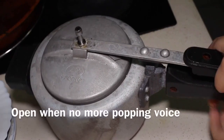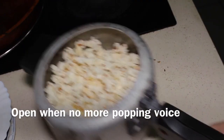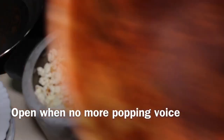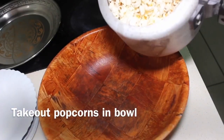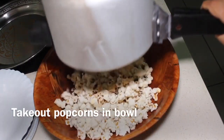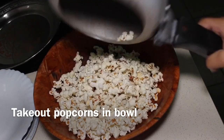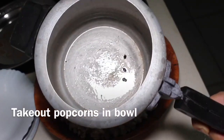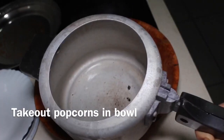When there is no popping noise, open it and check — the popcorn are done. All popcorn are done perfectly with no oil left. We will divide this into two parts and take out half the popcorn into a bowl.